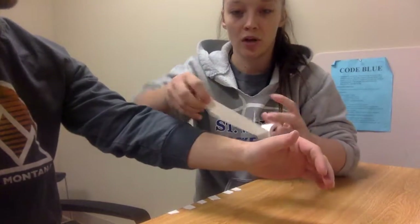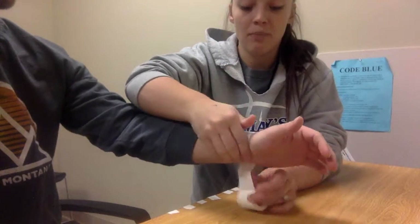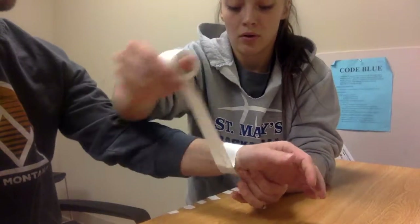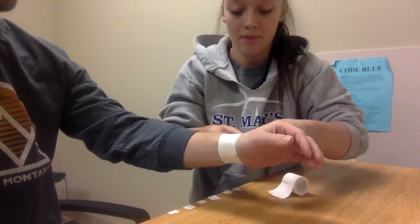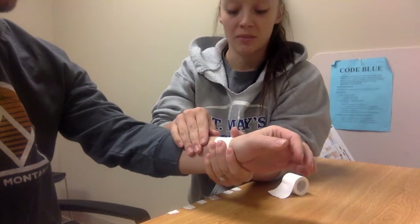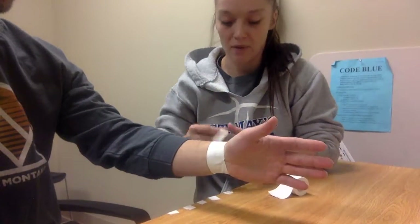So first of all, I'm going to apply an anchor strip right along the wrist there. And that's just going to be there to hold my other pieces of tape in place.